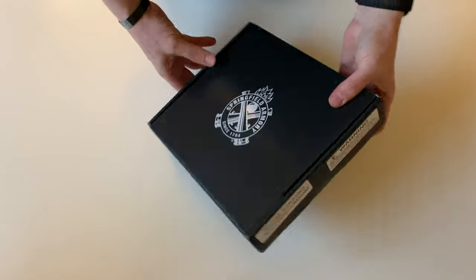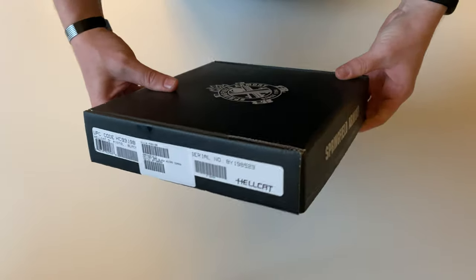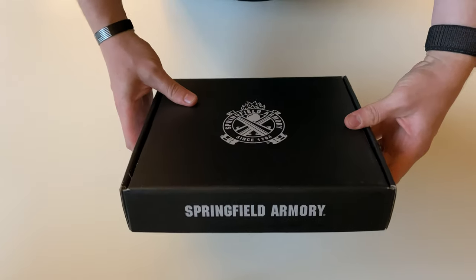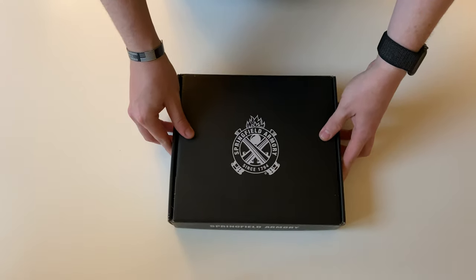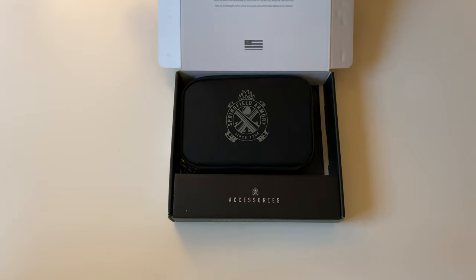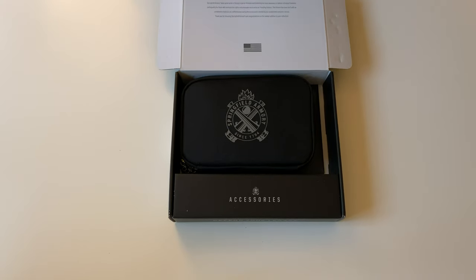All right, today we're gonna be unboxing the Springfield Armory Hellcat. This is a polymer-framed nine millimeter subcompact handgun.